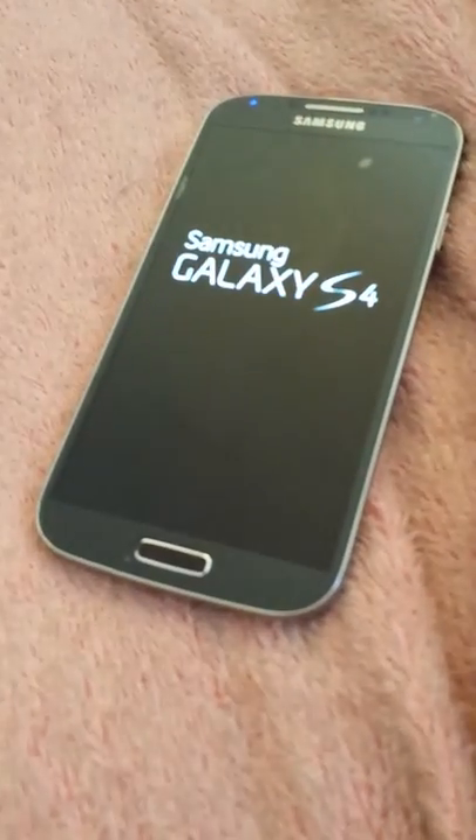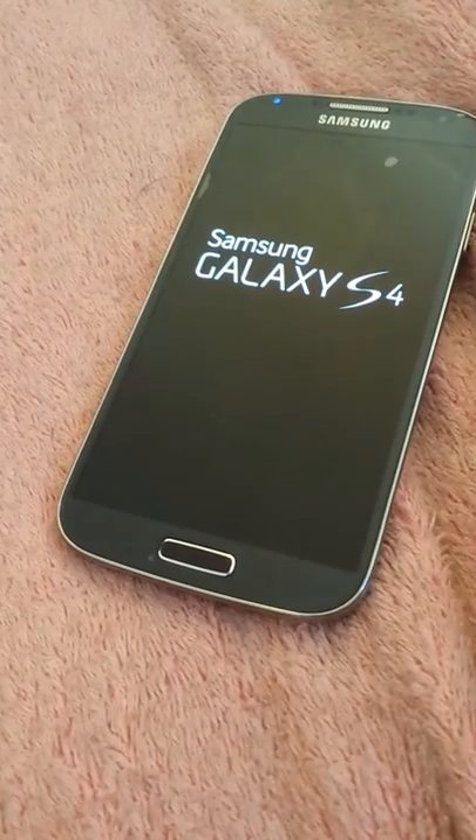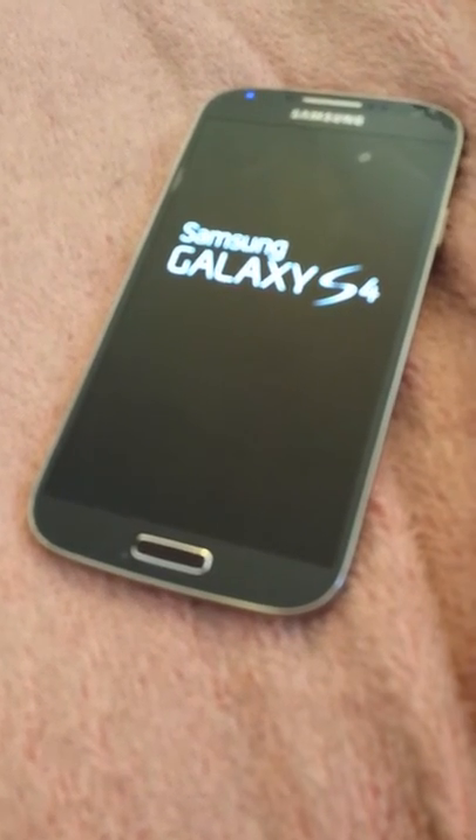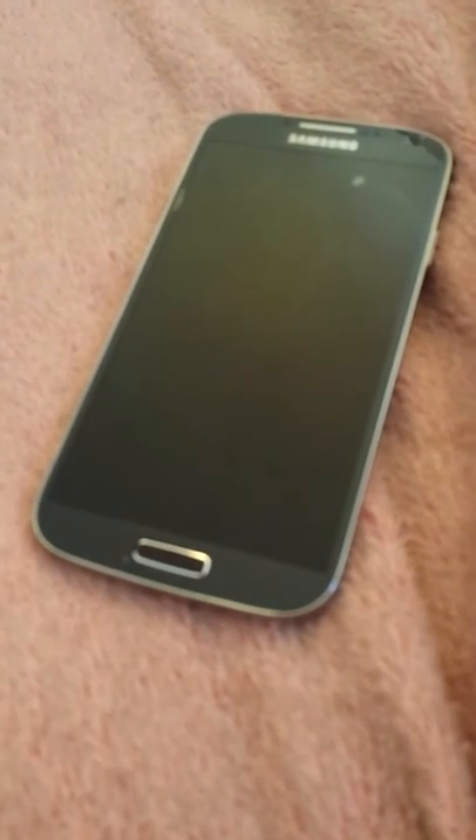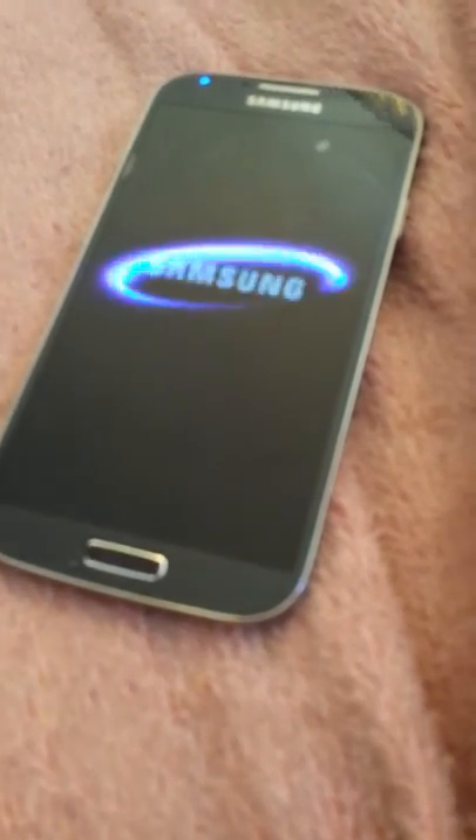It's your boy Mexican Juice here, bringing you a quick video on the Sprint Galaxy S4 fully flashed over to Boost Mobile with 3G internet.